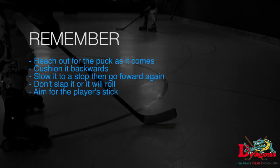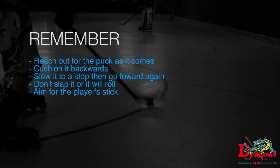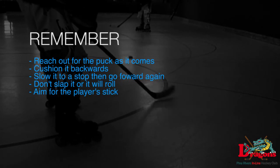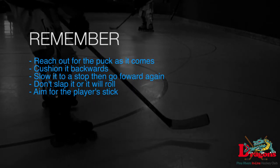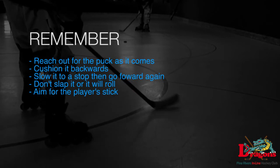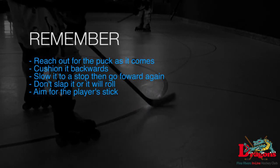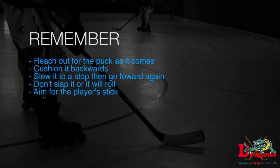And that's about it from us, so things to remember: reach out for the puck as it comes, cushion it backwards slowing it to a stop, and then you can go forwards again. You don't want to slap the puck or it's going to roll like I showed you. And just remember to aim for the player's stick and not their body, otherwise you're going to pass it between their feet. And that's it.